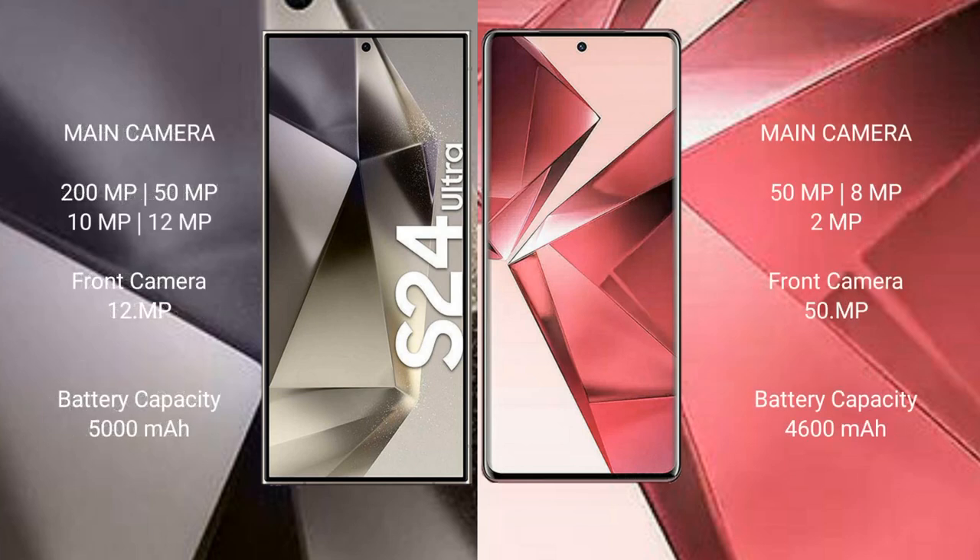The Samsung Galaxy S24 Ultra has a quad rear camera setup: 200 megapixels plus 50 megapixels plus 10 megapixels plus 12 megapixels, and a 12-megapixel front camera. The vivo V29 has a triple rear camera setup: 50 megapixels plus 8 megapixels plus 2 megapixels, and a 50-megapixel front camera.